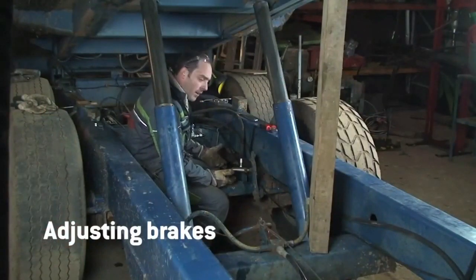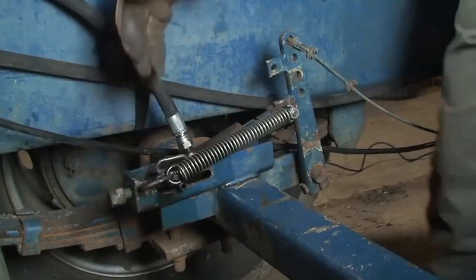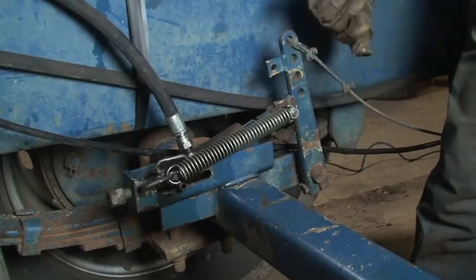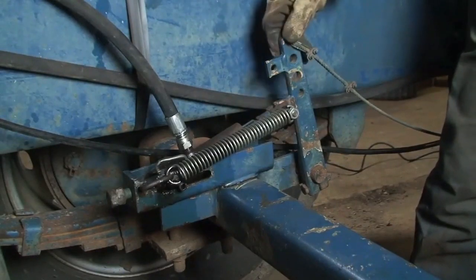Obviously, we need to adjust the brakes up. As you can see, we're almost out of adjustment on this back here. We need to move the brake lever around on the spline shaft so that the ram doesn't have so fast a travel to apply the brakes.